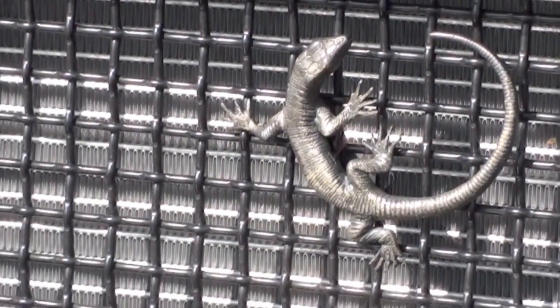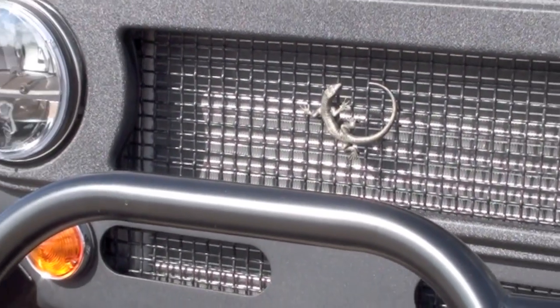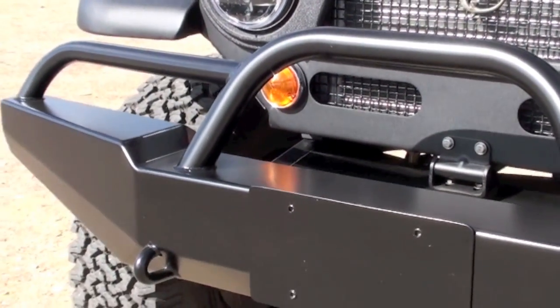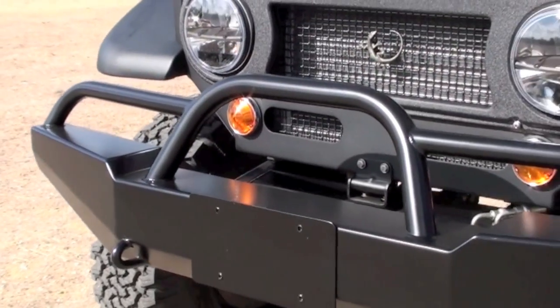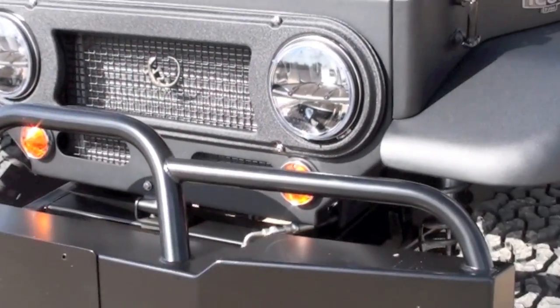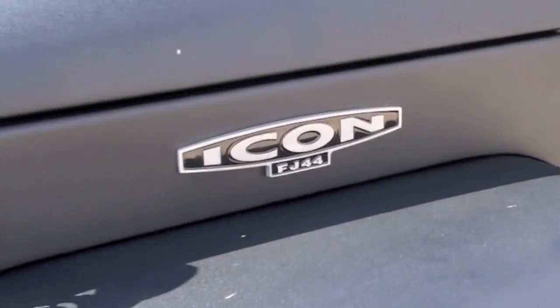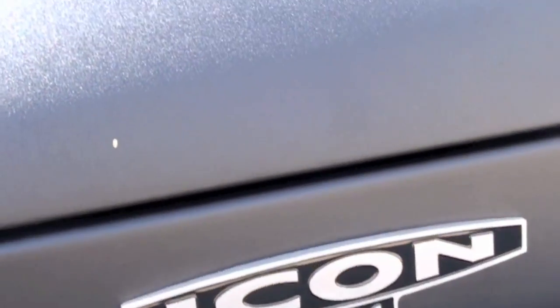That's our little lizard logo — he's on all of our trucks. If you're out wheeling here in Southern California and no one else can make it except you and your Icon, you're likely to see the California bluebelly lizard crawling around with you. These side emblems are CNC'd out of stainless steel and then powder coated.